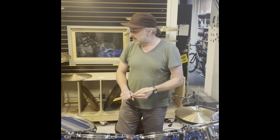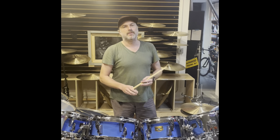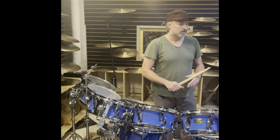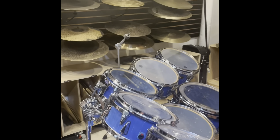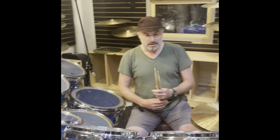This was also a color that, from my understanding, was not offered by Tama, but might have been a Yamaha color at the time. All the drums are also outfitted with triggers that Tony used in recording and live situations.